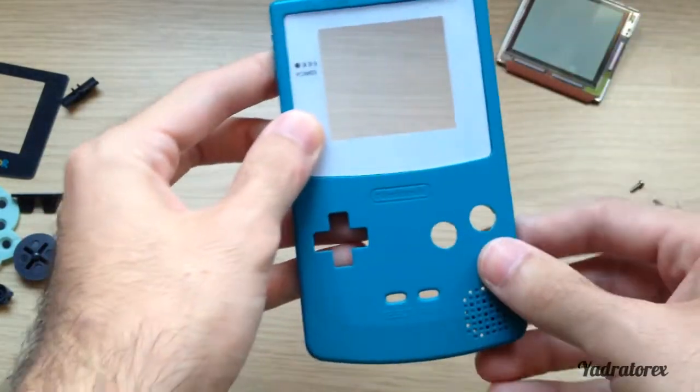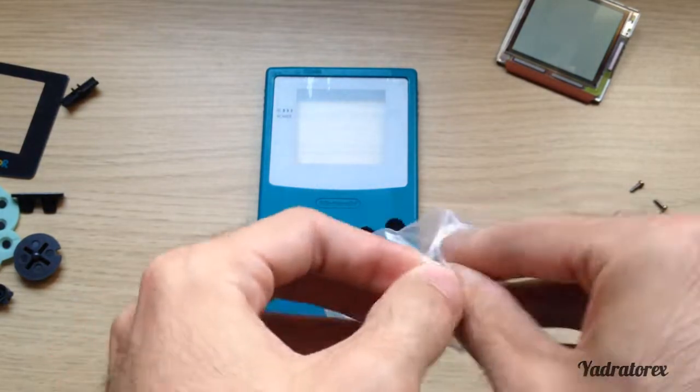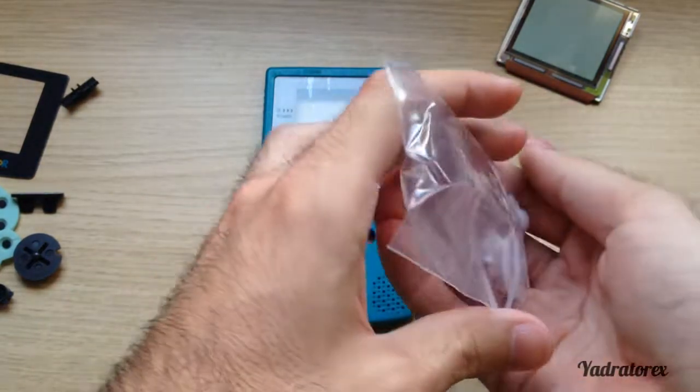Now I will put my white window — let's remove that sticker and glue it in. It looks pretty good. Now let's put our new buttons in. I got a white color set.